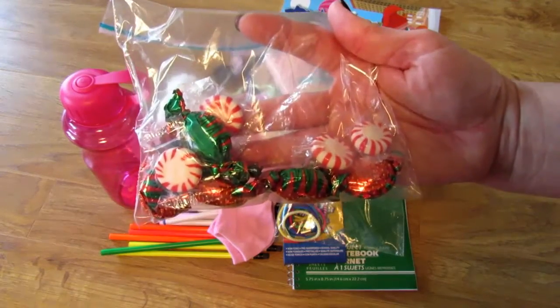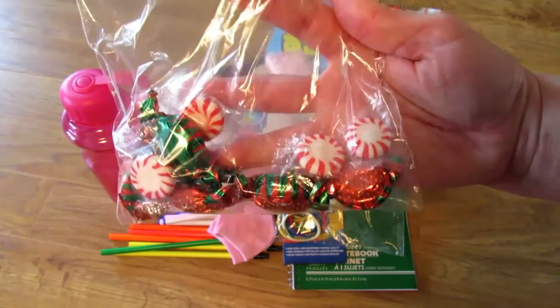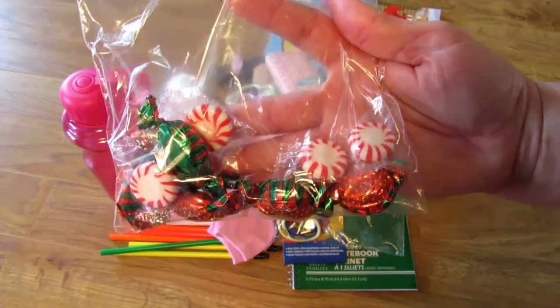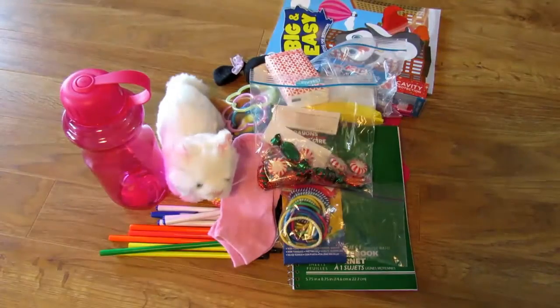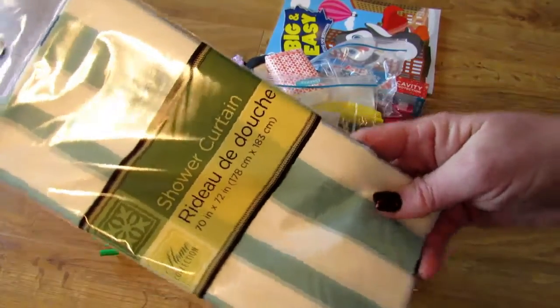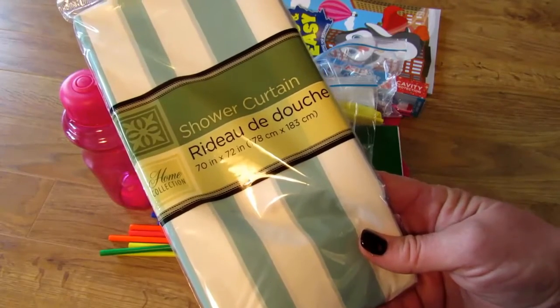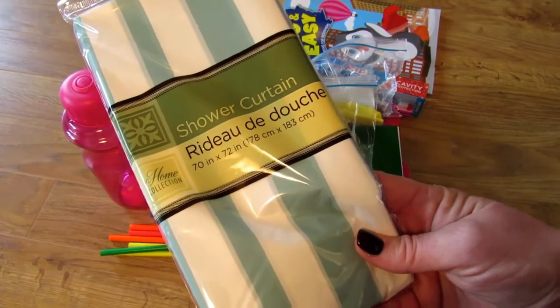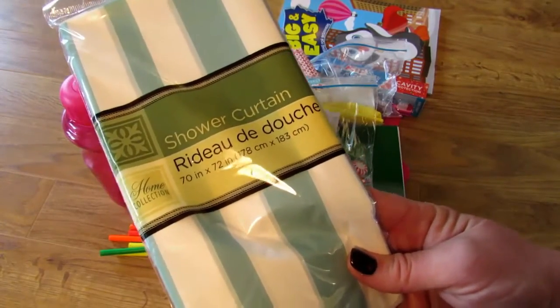The only candy they will accept is individually wrapped hard candies — no chocolate, because we don't know where these are going. It could be really hot and chocolate would melt, so that isn't practical. Lastly, I saw on a YouTube video a suggestion for a shower curtain liner, which I also got at the Dollar Tree. The kids can use this as ground cover — either under whatever they're sleeping on, or they can put it down to have their meals or just play on it rather than directly on the dirt.